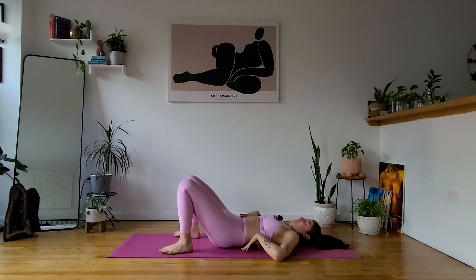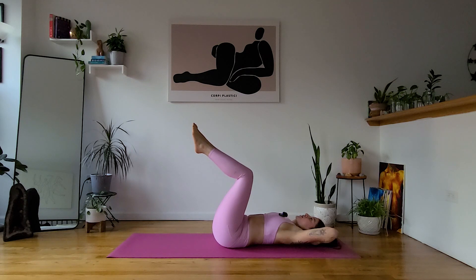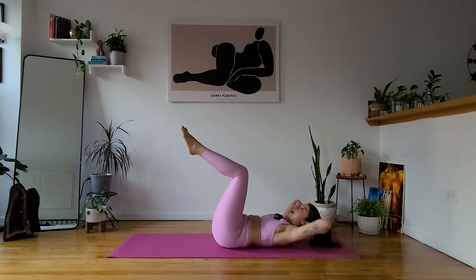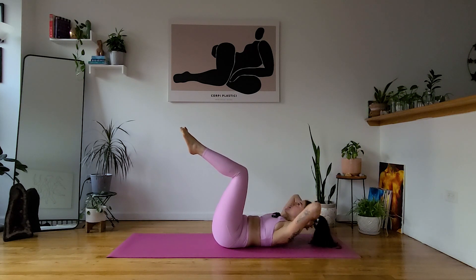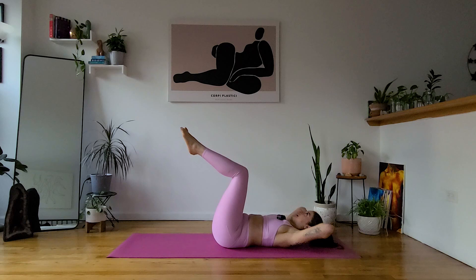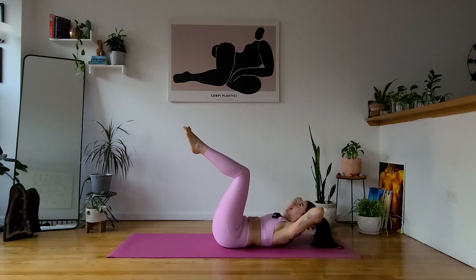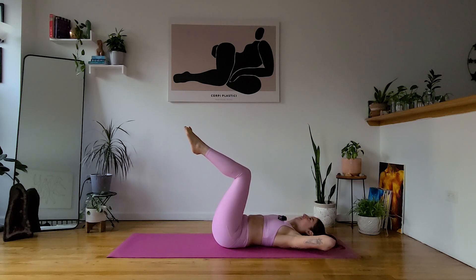We're going to find our tabletop crunches now. Keeping our legs in tabletop, hands behind your head, elbows wide. When you're ready, start to lift — curl your shoulders up and then lower. Think about an upward motion rather than a forward motion, so bring your nose up to the ceiling rather than forward towards your thighs. That's going to keep the engagement in your abdominals rather than using your neck. Keep your elbows wide, chin away from your chest. Last five, four, three, two, one — let it go.